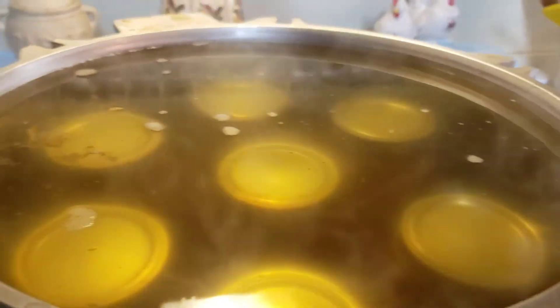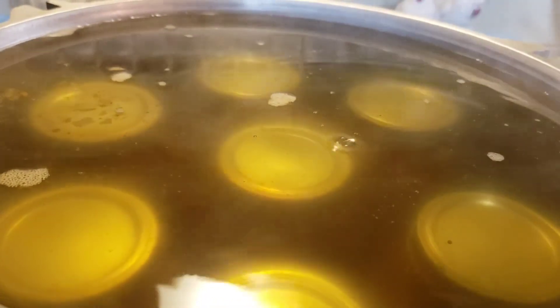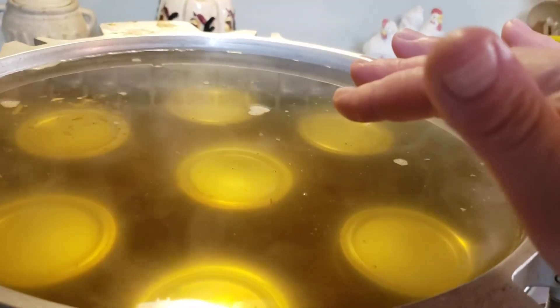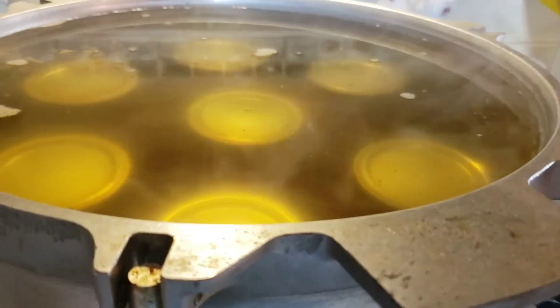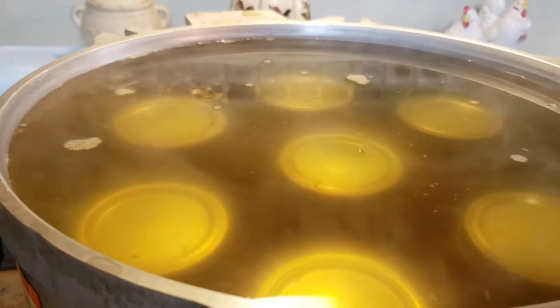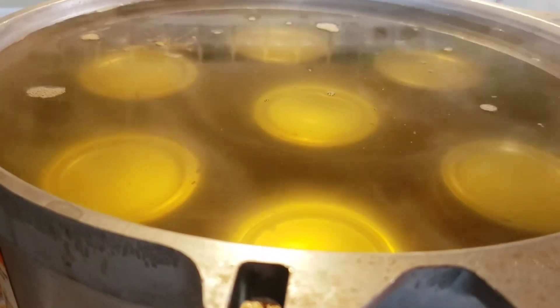Now it's in the water and it's going to come to a rolling boil. We'll process it for 25 minutes, then I'll just leave them in there and not pull them out at all until they cool down completely.